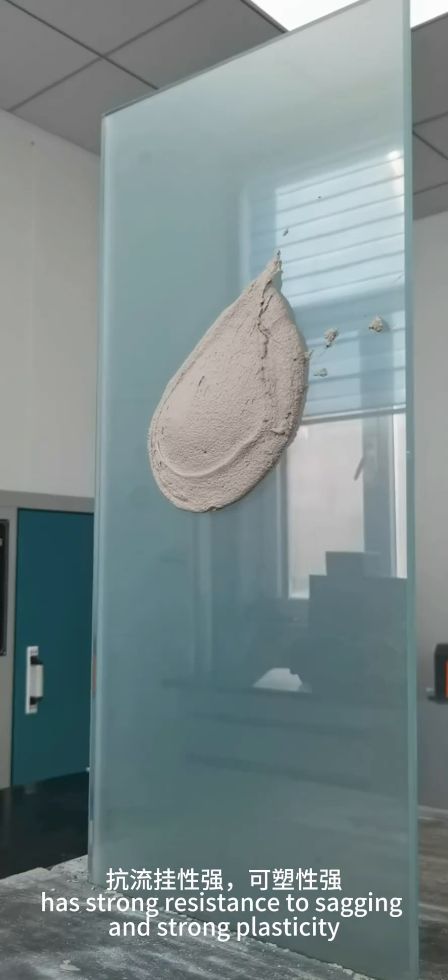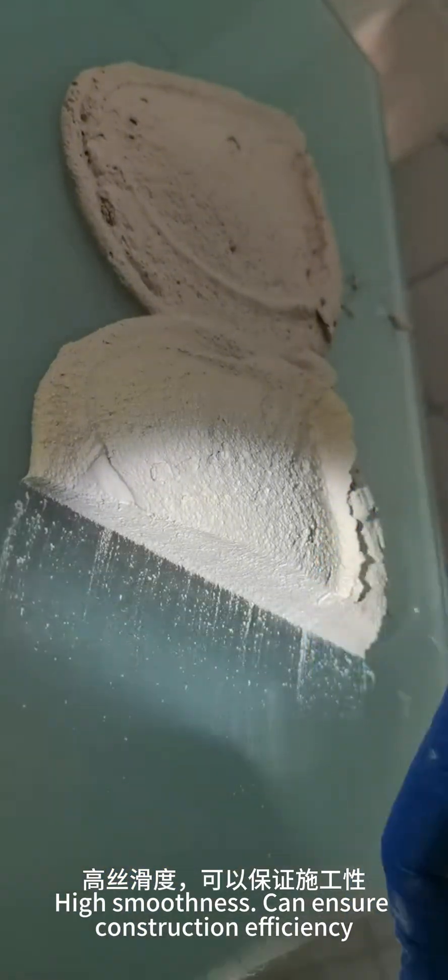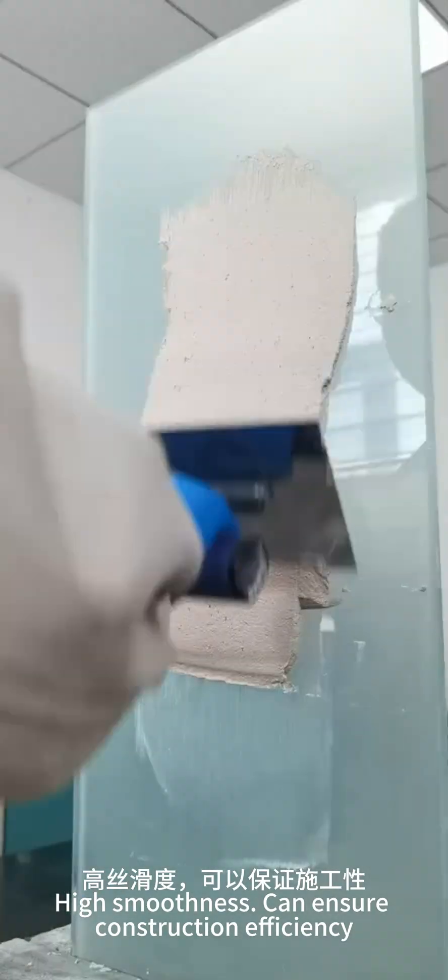The gypsum produced in this way has strong resistance to sagging and strong plasticity. High smoothness can ensure construction efficiency.